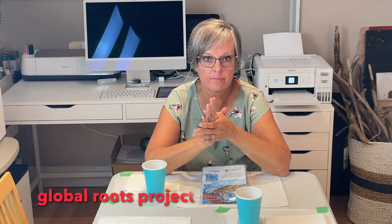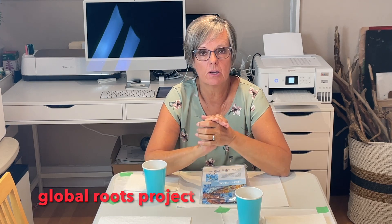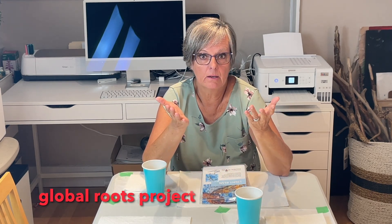Hello, I'm Crafty Patti. I was looking on Facebook and saw a post come up on the Global Roots project. I was not aware of this project and thought, well, maybe you might not have heard of this either.